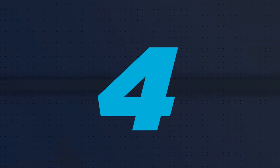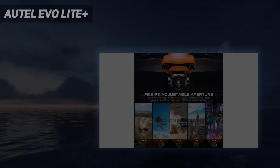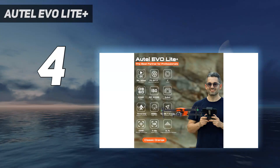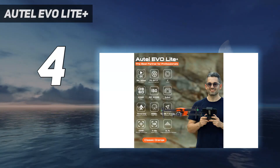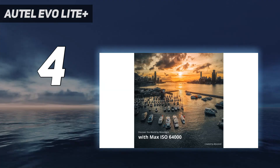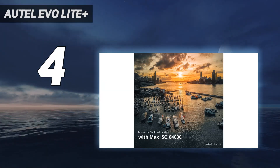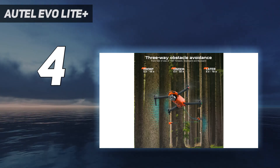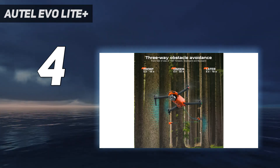Coming in at number 4: the Autel Evo Lite Plus. As the flagship flying machine from Autel's latest lineup of DJI rivals, the Evo Lite Plus goes directly up against the Air 2S. Capable of shooting 5.4K footage at 30 frames per second using a one-inch sensor, it shares a remarkably similar spec sheet.